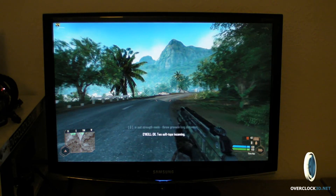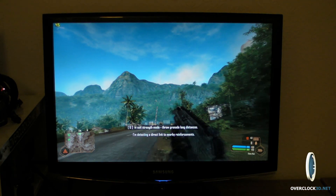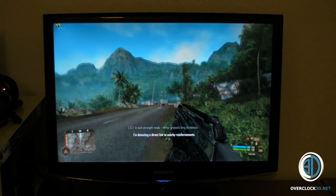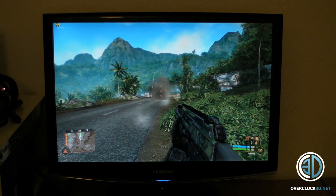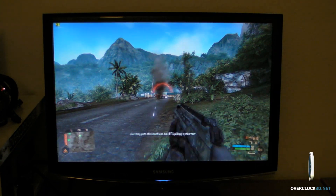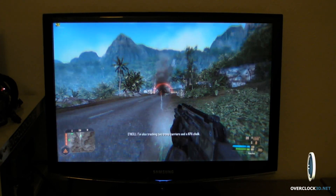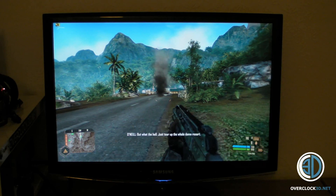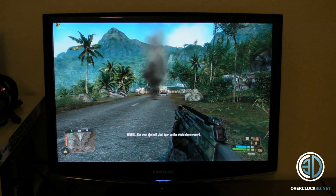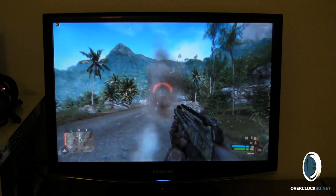Right then guys. I need to remind you this is with the card at stock, and also remind you that this card is only £150. And I'm really bad at Crysis.